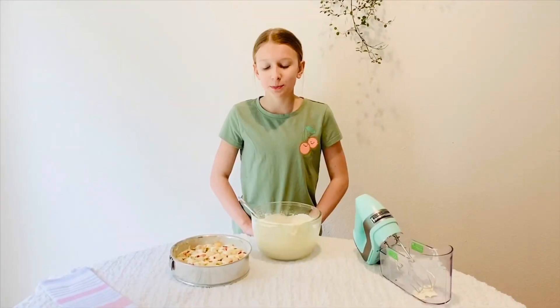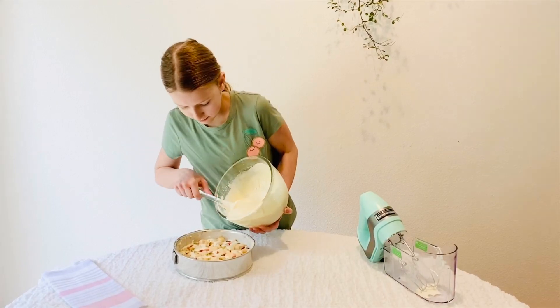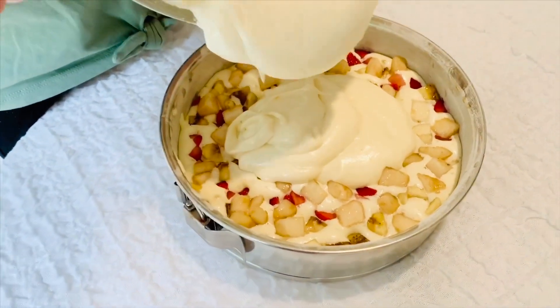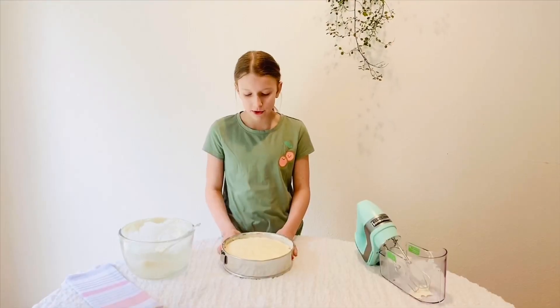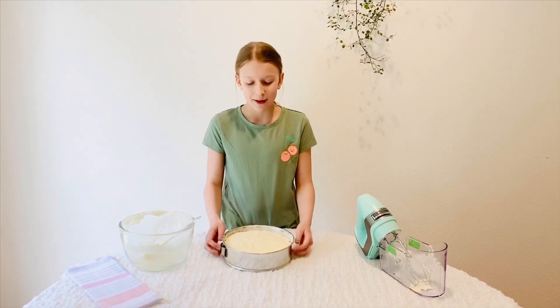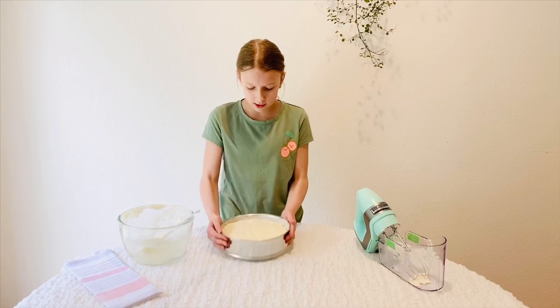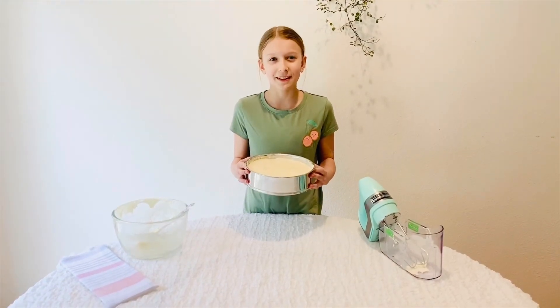After you're done spreading your fruits, add the rest of the batter on top. You can hit it against the table to make sure everything's even. Then bake it at 350 for 30 to 35 minutes.